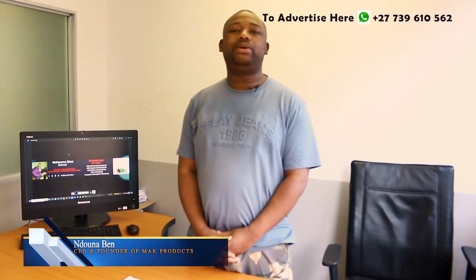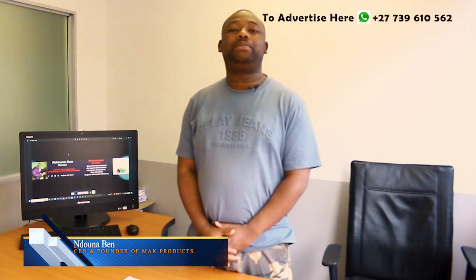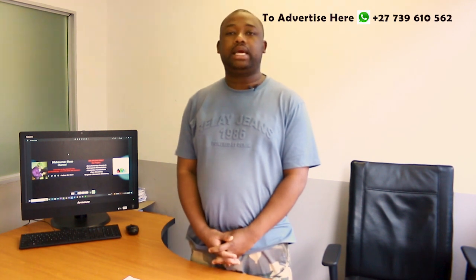Hey guys, welcome back to the channel. I'm Ben Gerald, the founder and CEO of Mac Product. What is it that we do at Mac Product? We manufacture chemicals and also train people on how to manufacture chemicals.